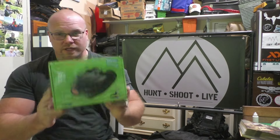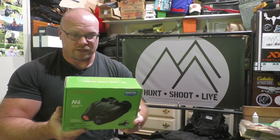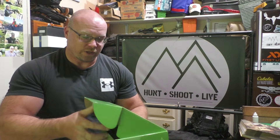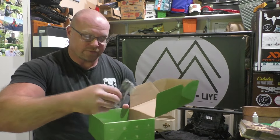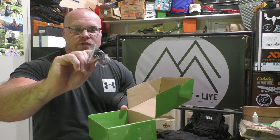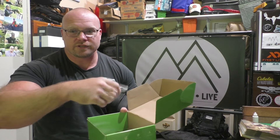GT Media has several other night vision offerings in addition to this binocular. When you open it up, you've got a nice little zipper carry case. You've got your instructions in there, your cable if you wanted to hook this directly into your computer — that's the S-type connection on the end of that.